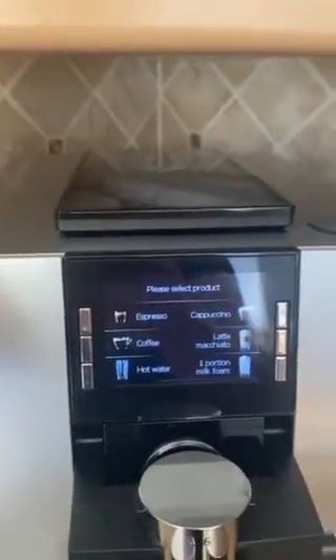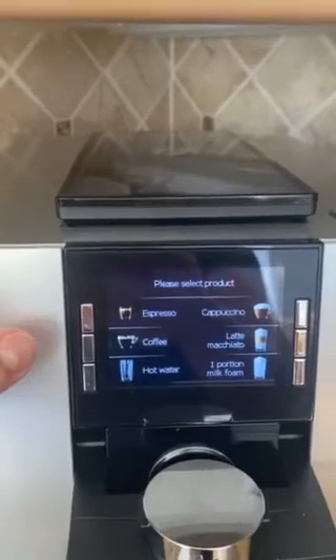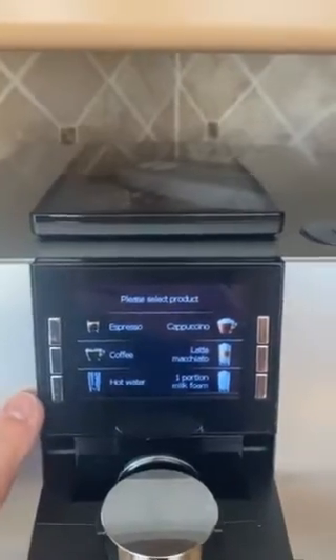If you hit the espresso button, you'll get two and a half ounces of concentrated coffee. The coffee button is that same espresso with about six and a half ounces of water added to it. You can also ask for just hot water.